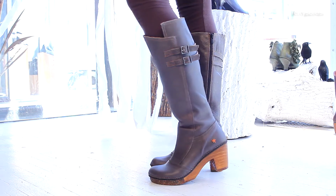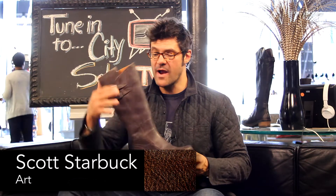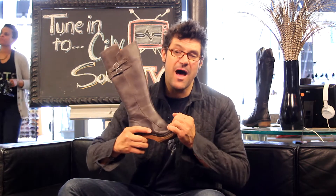This is the Art 0304 — amazing handmade boots out of Spain. Great tall shaft, a nice classic boot to go in your wardrobe for the fall. Two-inch heel, with a rubber inlay on the bottom so it's real comfy and bouncy, and a really nice little treaded rubber bottom.